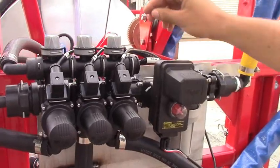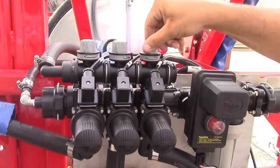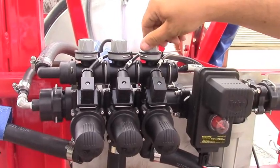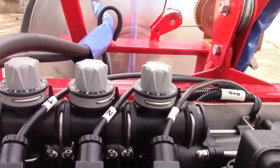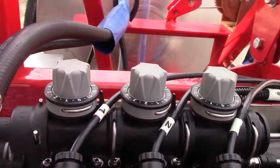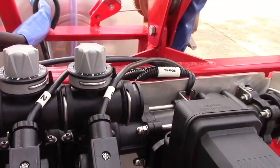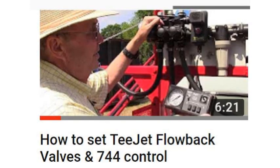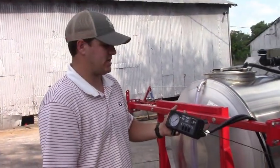These TeeJet 433 valves are metered, and what that means is that if you cut off one section of the boom you can adjust the meter up here so that your pressure always stays constant. When you're adjusting these, you always adjust the section that you have off. We have a whole video about those online. This is the controller for this sprayer — it's a 744A controller.